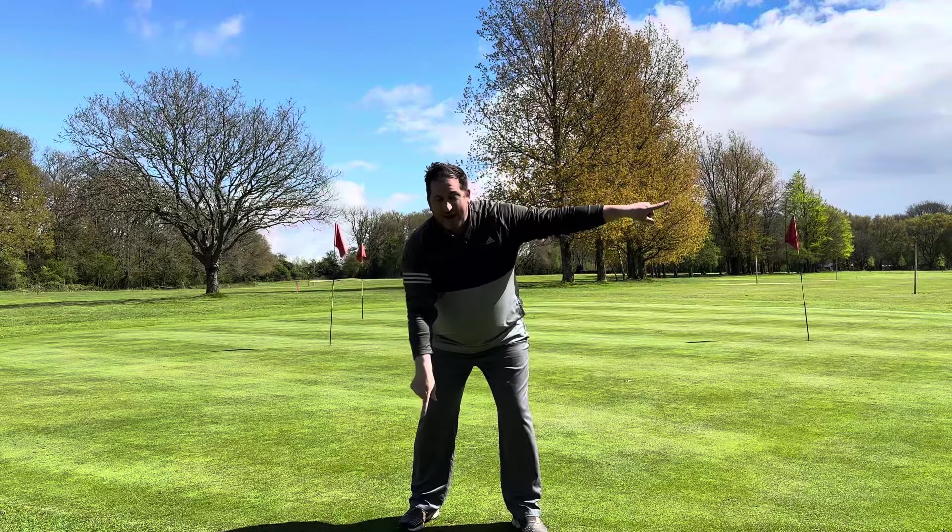Look at where my fingers are exiting — up and left, up and left. From this angle as I turn back, you can see my left side exit, I'm going up, up, up. It's a great little drill, nice and simple, but it really gives you the feeling of what it is to actually rotate properly through the ball and where the body should be going.